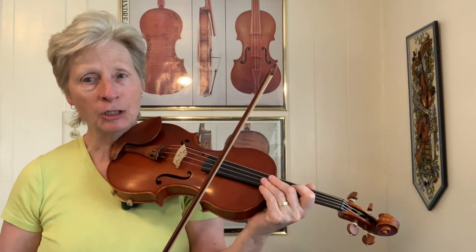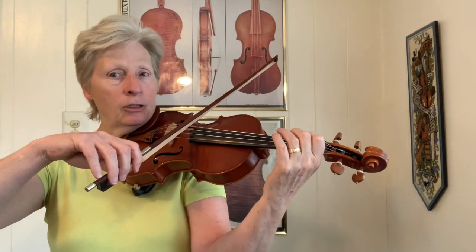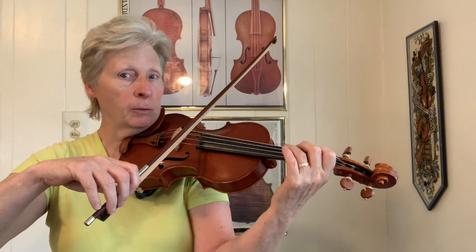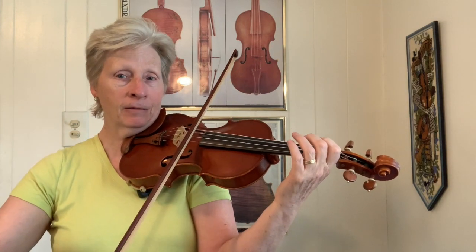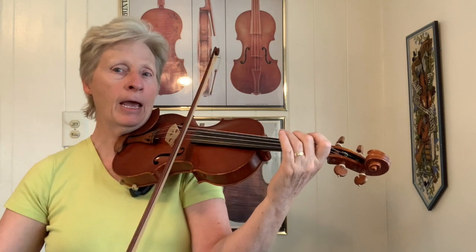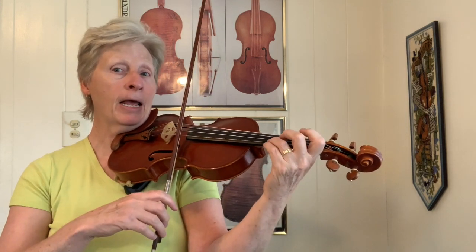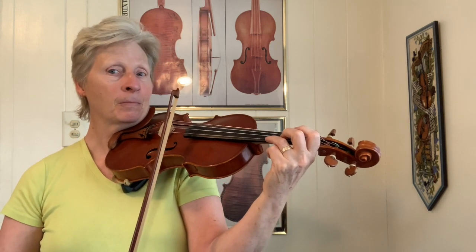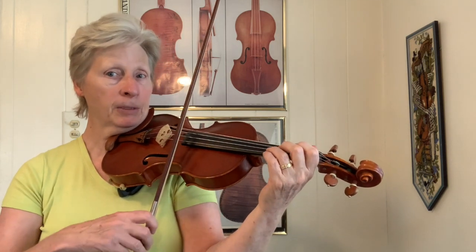One way of doing that is to play the arpeggios. So your D arpeggio, starting on the lowest note, which would be A. So it would be A, D, F sharp, A, D, F sharp, and A. So that's not starting on the D of the chord, it's actually starting on the fifth note, but it covers all the possibilities.